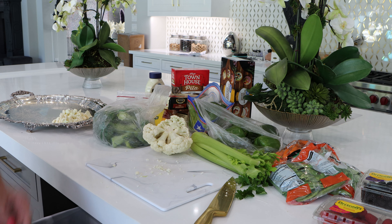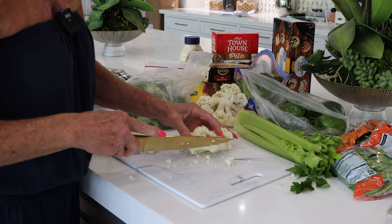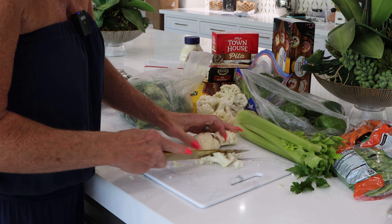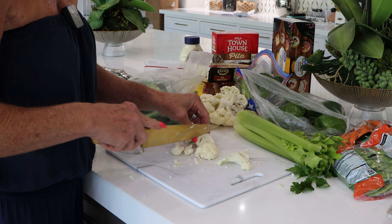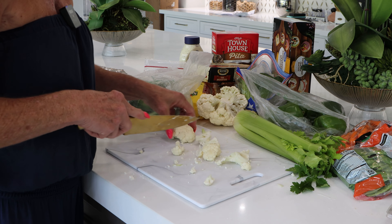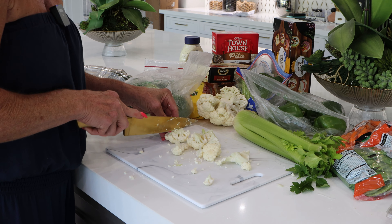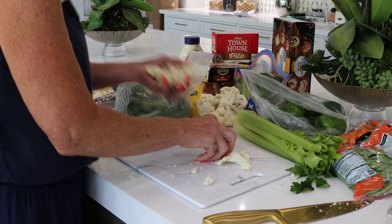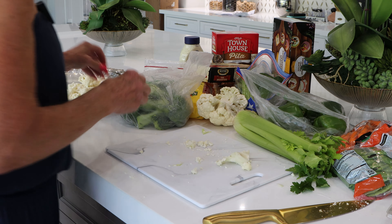I do this right by my garbage can so I can just keep going right into it. I've done this before at one of her parties and it was a huge hit — everybody loved the display and everybody loved the ingredients I put together. So I'm going to do it again because it was a big hit.